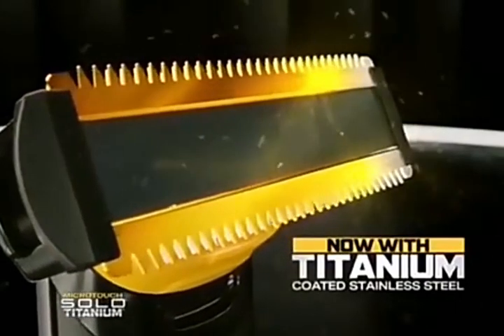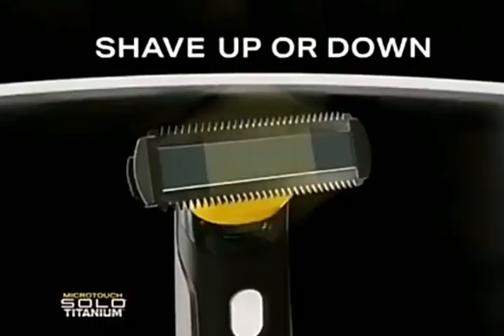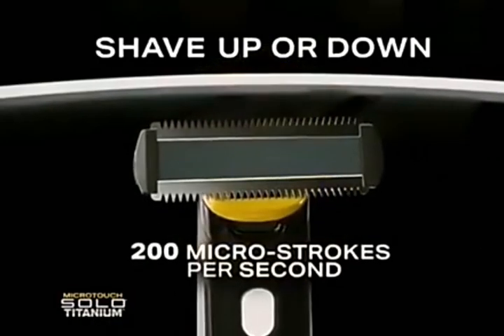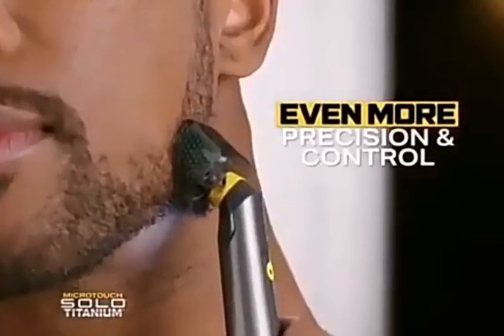Now with titanium-coated stainless steel blades for more precision and durability. Shave up or down with 200 micro-strokes per second — now with even more precision and control.